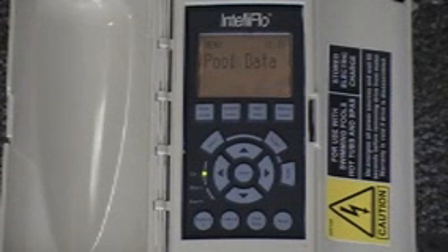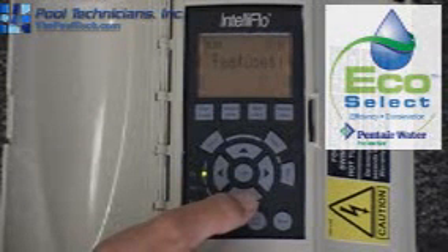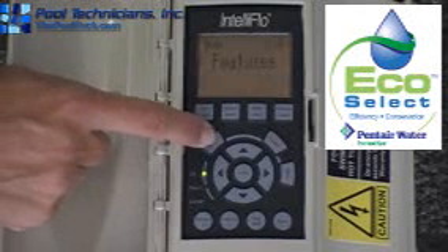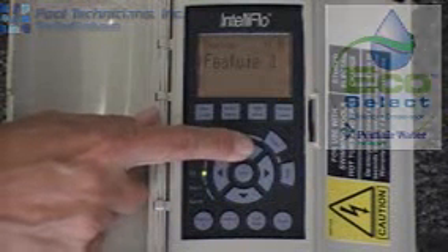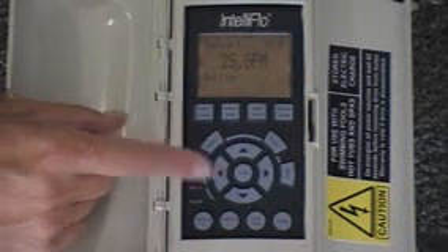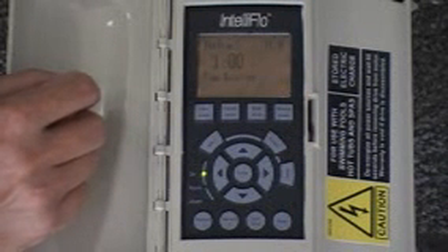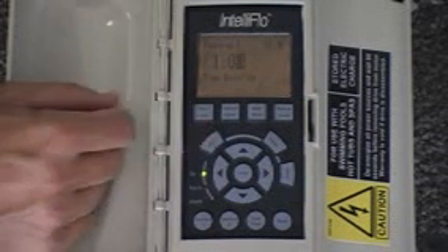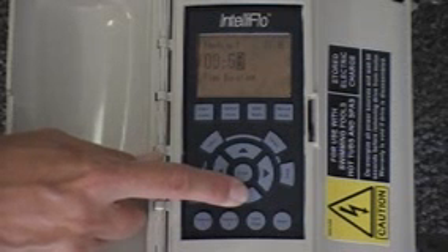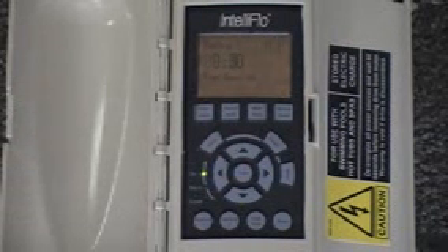The first one is pool data, second one's priming, third one's filter, then there's time and contrast — that's how you set your clock — and then there's Features. You would hit select and it will allow you to go to Feature 1, Feature 2, and there are other features that are based on time. Let's go to Feature 1 — we hit select, it tells you the flow that you're looking for, and if you hit the down arrow key, it tells you the duration, which is 60 minutes. To change the duration, you hit the select key to make the cursor active, then hit the down arrow key and change it to 30 minutes. Hit enter to save, and now you have a time duration of 30 minutes.